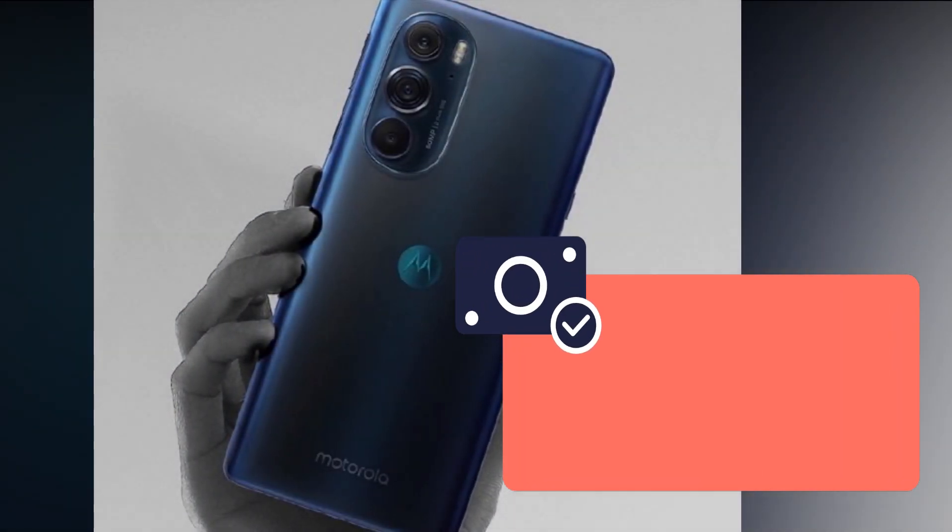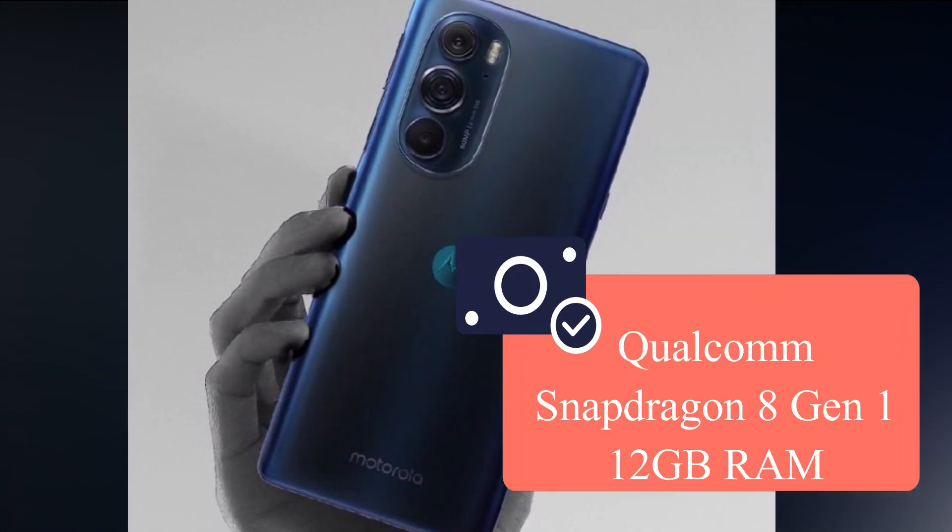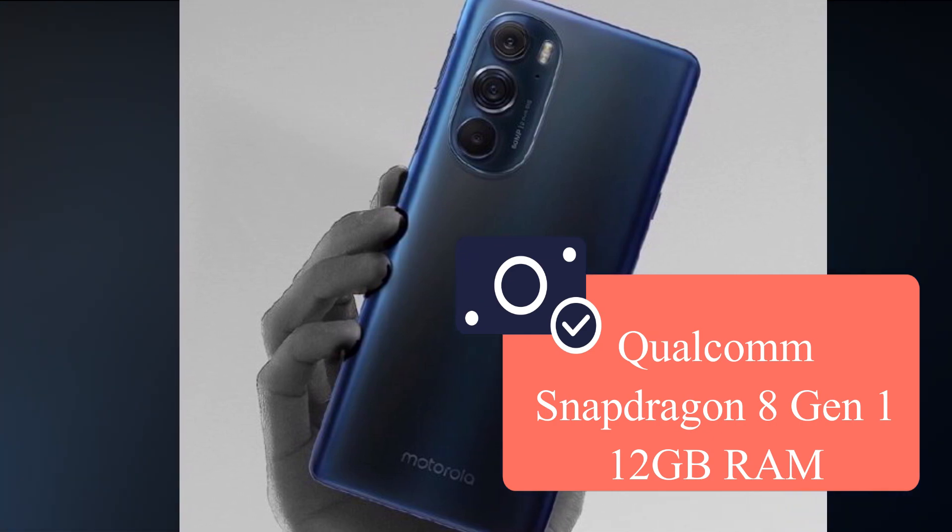This smartphone is powered by the Qualcomm Snapdragon 8 Gen 1 processor — the first time Qualcomm has released this recent processor.